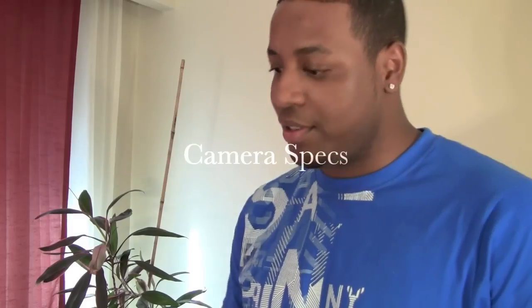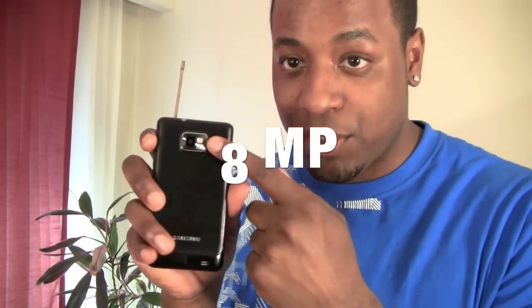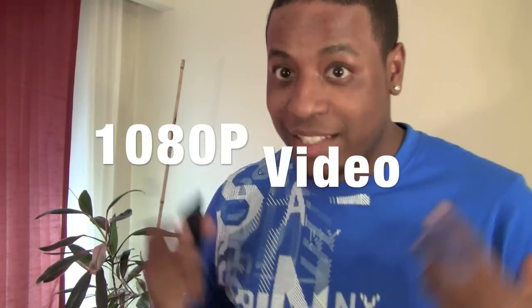Looking further at the hardware, you can see that it has an 8 megapixel camera with a flash — finally, right? This is something I was missing from the Galaxy S phones from the previous generation, but it's here today.